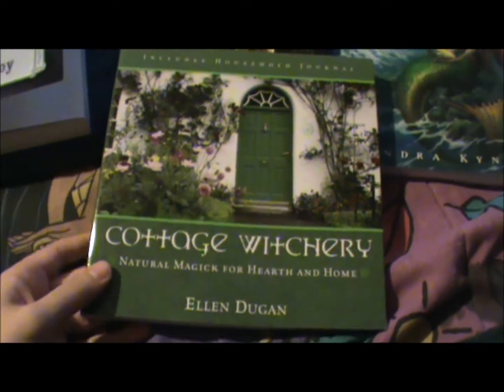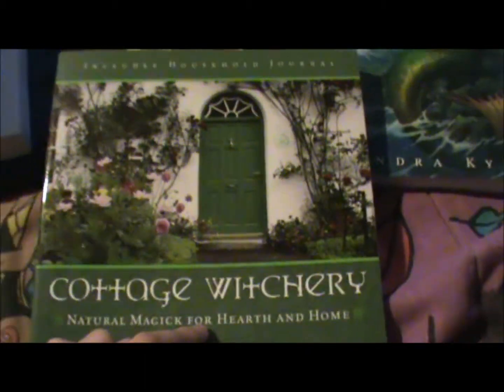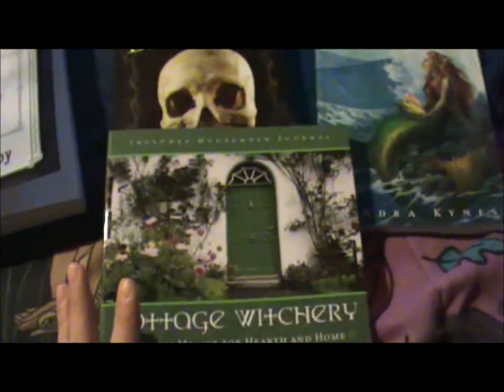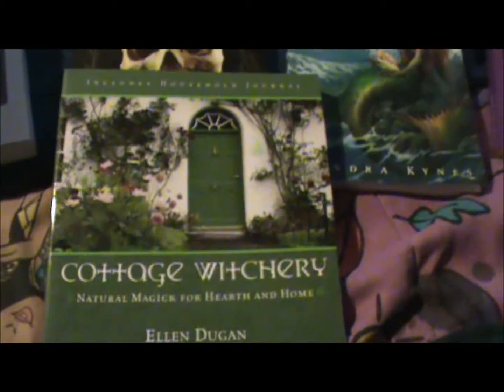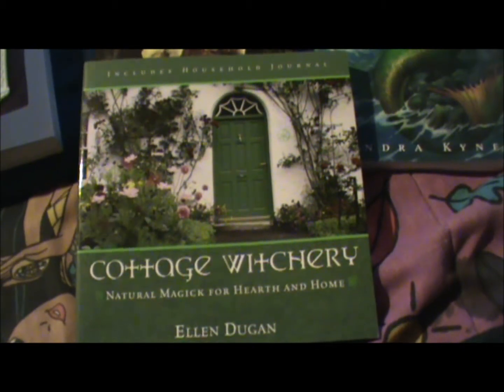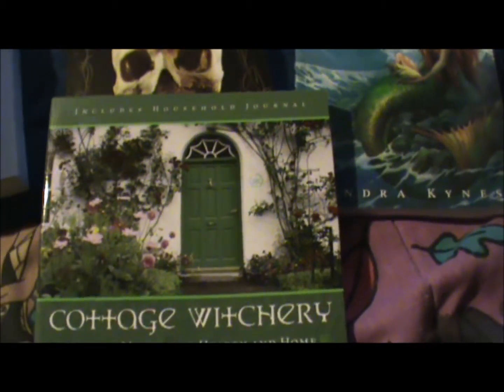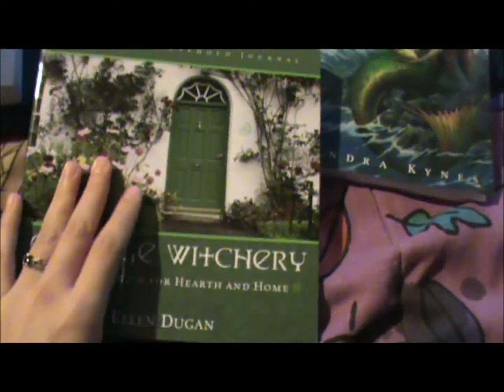I got Cottage Witchery by Ellen Duggan because I read Household Magic by Scott Cunningham and that was really interesting. I wish my house would look like that one day — just have roses climbing over it and flowers everywhere. I want some sort of old cottagey house by the ocean, preferably in Virginia, North Carolina, or Florida — though that probably won't happen because my boyfriend says it's too hot there. But I will live by the ocean and all this will definitely be incorporated into my home. I have a lot of summer projects and I definitely want to start doing more witchy things, like growing herbs and making wards for my home.